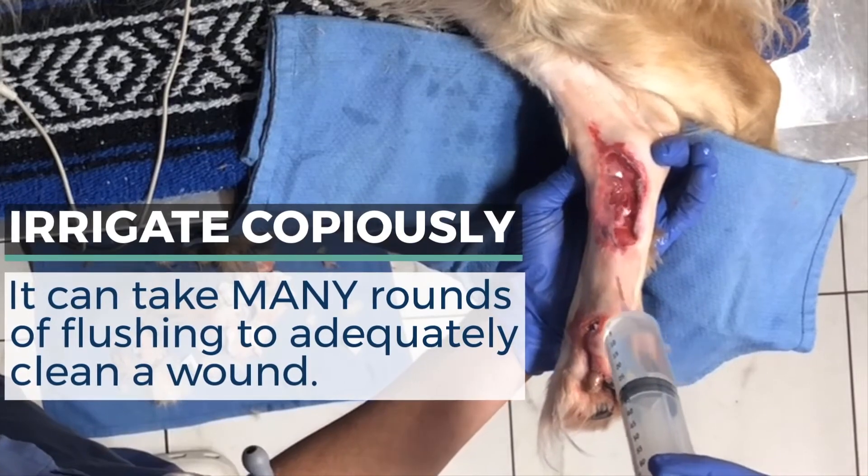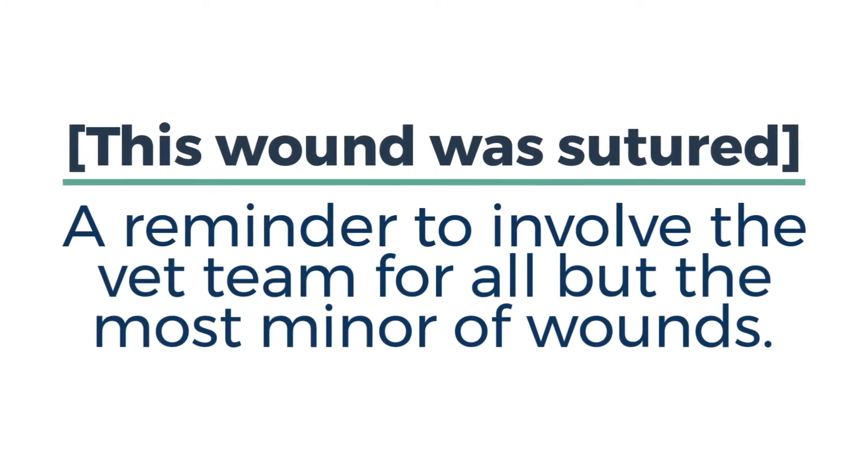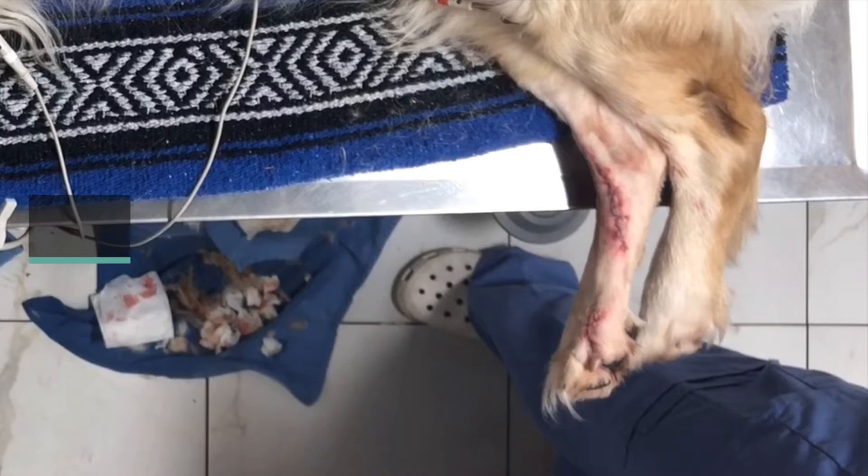The wound in this video was then sutured under sedation. A reminder that first aid is really no replacement for proper medical care. Wounds needing stitches should be seen by a veterinary team right away.